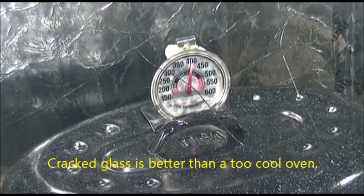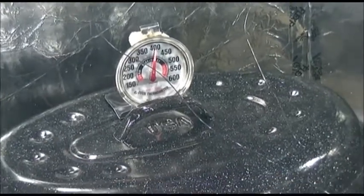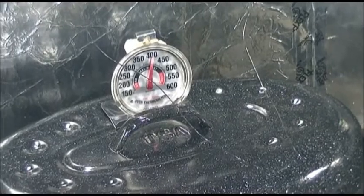Too bad that glass cracked, but I'm not going to let it worry me too much. 400 degrees Fahrenheit — that's pretty darn hot. Thanks for watching.